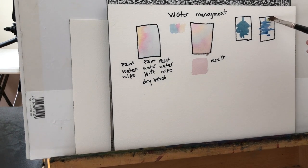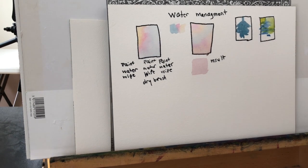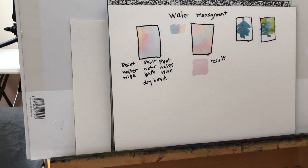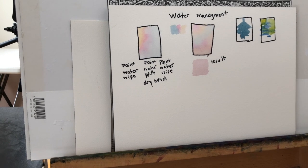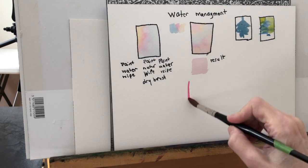Here's another example of what happens if you apply a background to something before it's completely dry — you end up with a very blurry effect. That's fine if you have something in the distance and you want it to be blurry. But if you don't want that, let the tree form dry and come back to it.